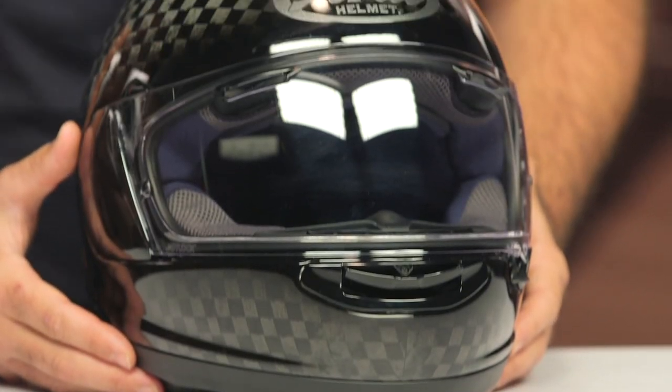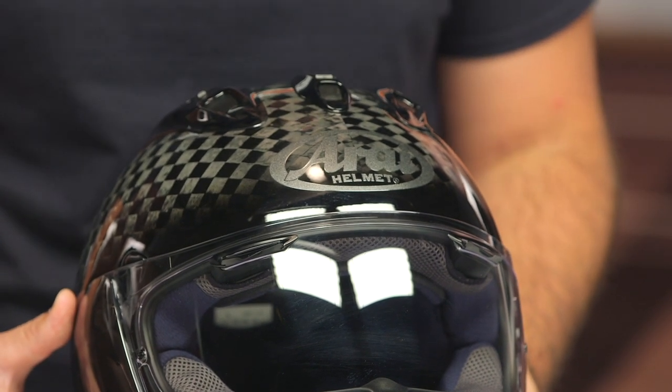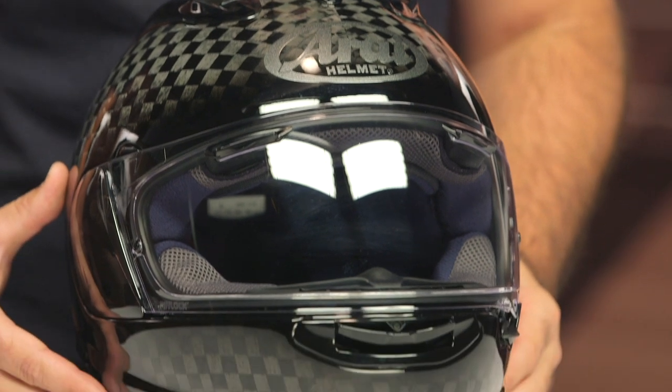The elephant in the room is the fact that this does have that MSRP of around $4,000. If that's a bit too much for you to chew on, I would encourage you to check out the standard Arai Corsair X — still an extremely premium helmet in its own right, and it works amazingly on the racetrack or on the street for those aggressive sporting rides.